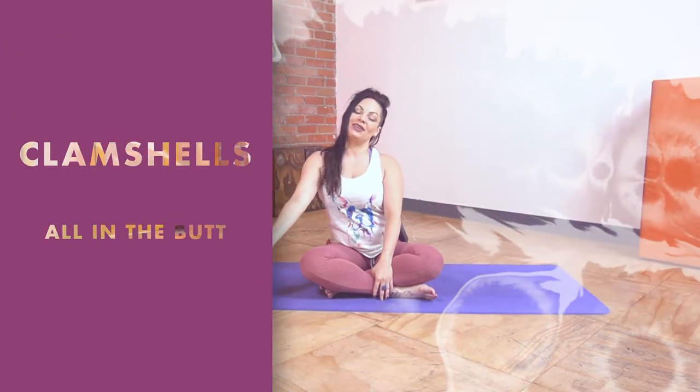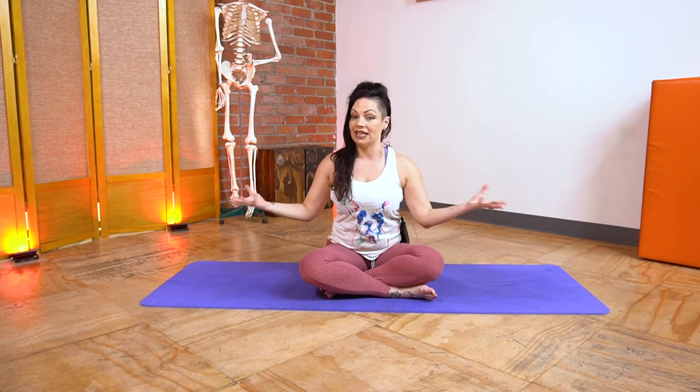Greetings, beautiful bipeds of Earth. It is I, Christina, here at Fit and Bendy. And I am here to talk about your butt. Everybody loves butts, but they are for more than just decoration and sitting on — they are also for improving our hip flexibility.